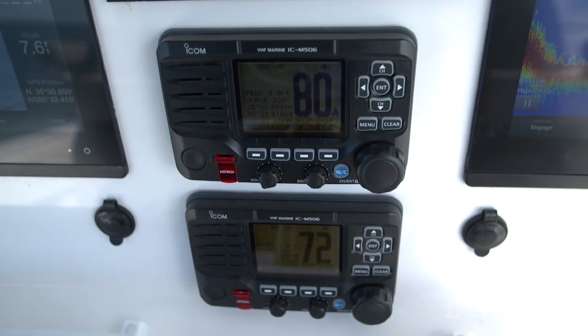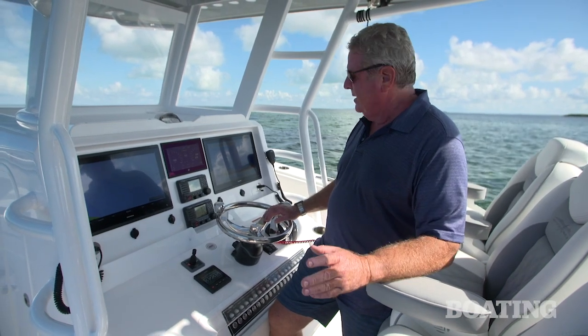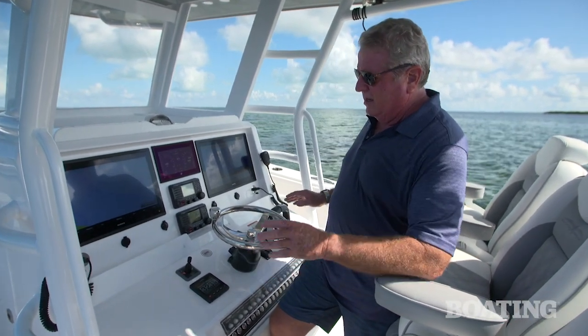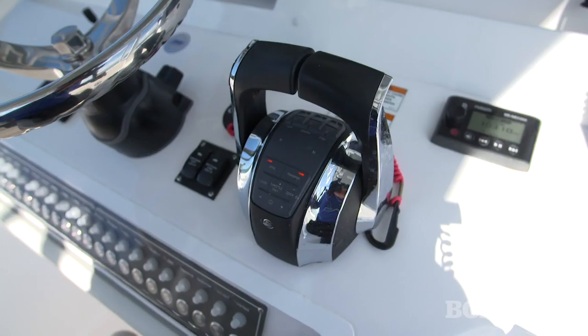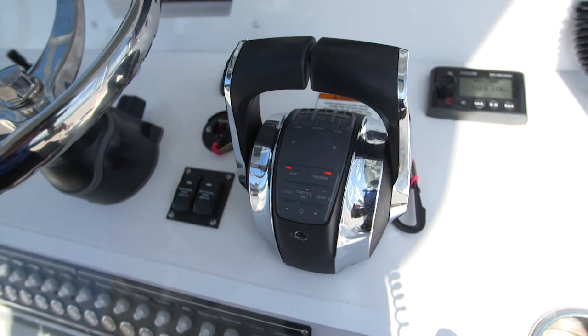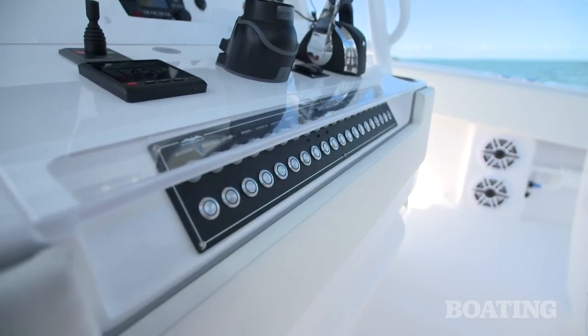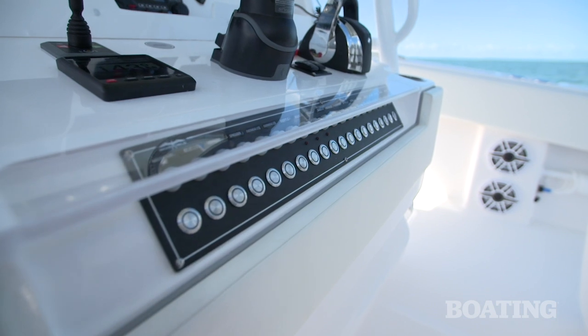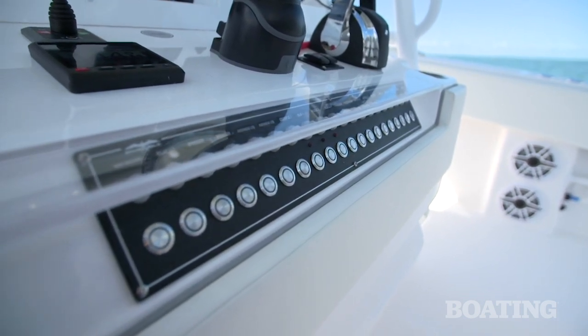That's quite a trick there, but a lot of the fishermen like to have multiple channels on all the time. We've also got plenty of room down below for our autopilot controller. We've got a bow thruster on this boat and, of course, the Mercury throttles that are electronic throttle and shift — super smooth. I like the array of switches down below and the fact that they installed all the circuit breakers right with the switches.